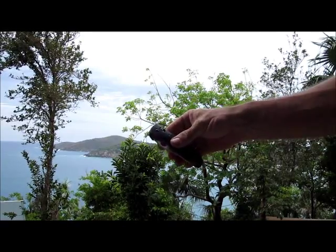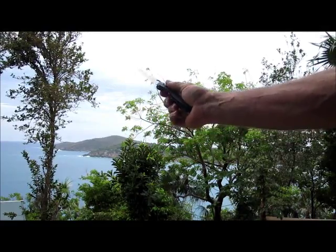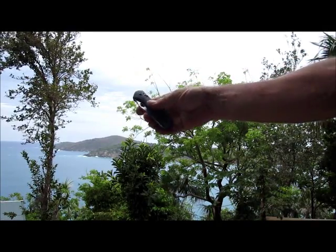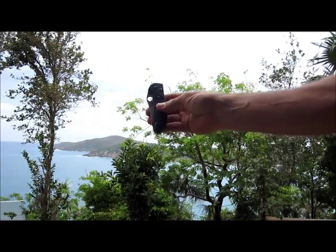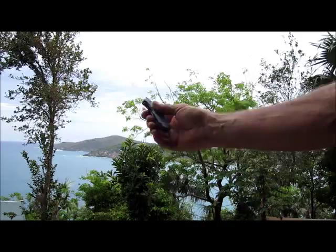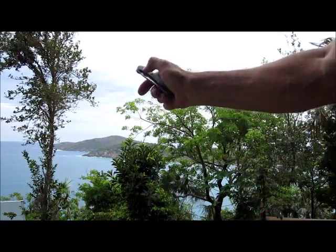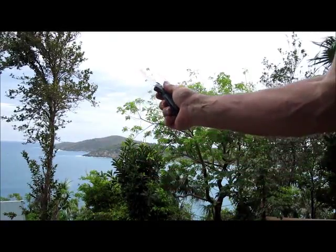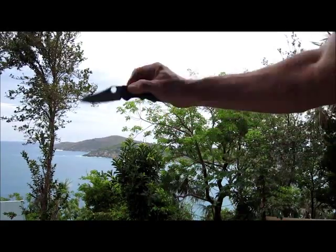One of the nice things about the Griptilian is it opens very nicely with just a wrist rotation. And by releasing the axis lock and giving a little slick flip, you can close it very easily one-handed. This is a brand new knife, so it's still a little stiff on the closing. Once it's been broken in a little bit, it closes a little bit better. I really like the idea that I can open, use, and close the knife with one hand — my other hand might be busy doing something, like holding on to something if up on a ladder.